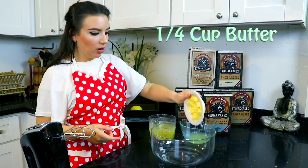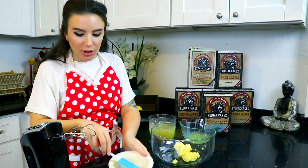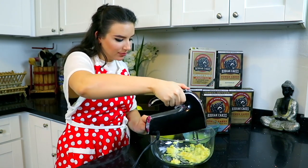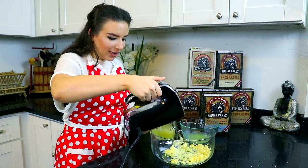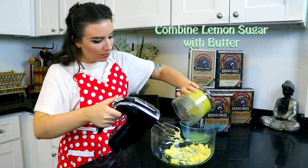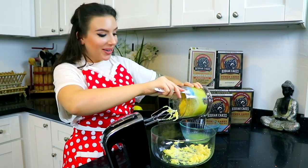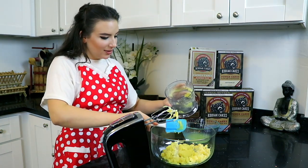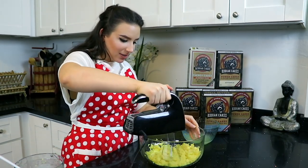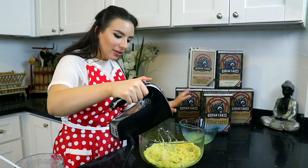Next, we want to get our butter in the bowl and cream the butter, mix it up a little bit. That looks good to me. Now we want to add that lemon zest sugar mix into our butter. Smells so good. So we're just going to mix this up a little bit — not too much. That looks good to me.